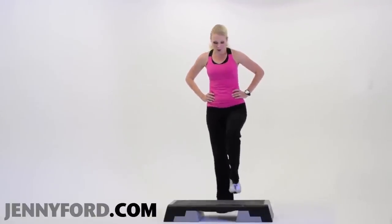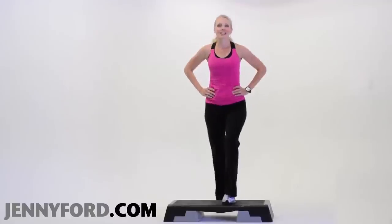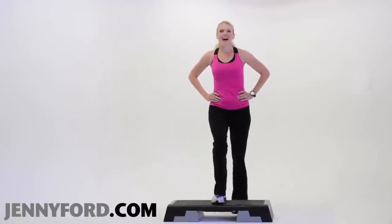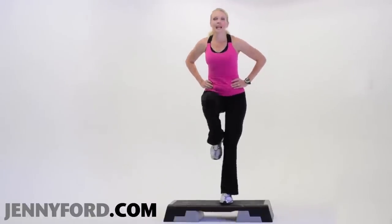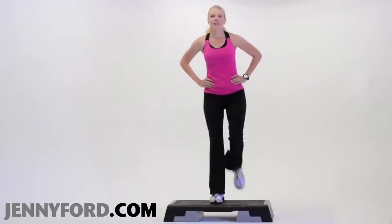Now this is a half time tempo. In a step class, you would actually go twice as fast. I want to try it — you ready? Here we go. Step knee, down, down. Step knee, down, down.